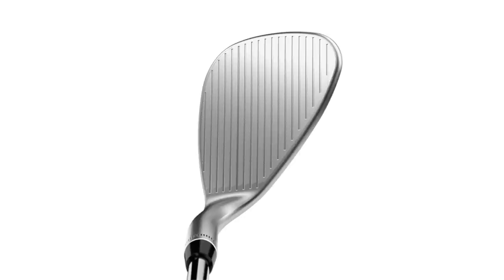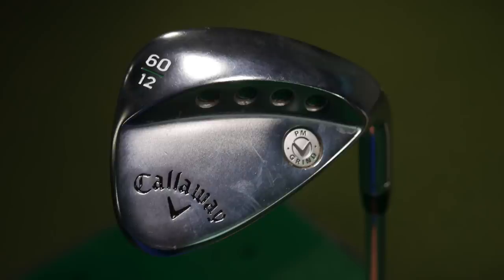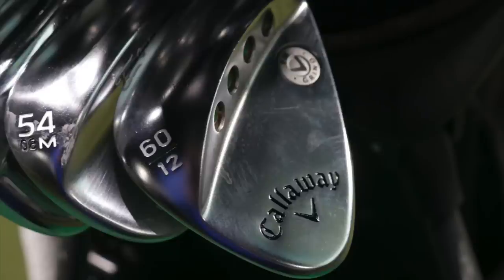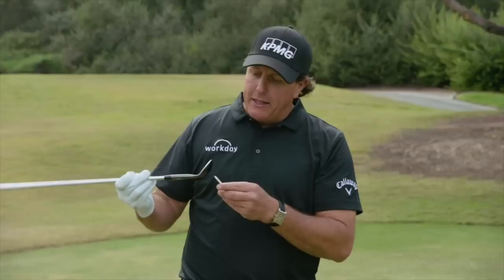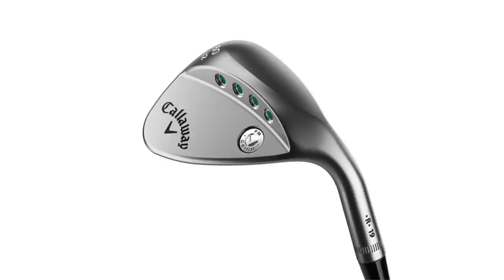I also have a Callaway PM Grind 60-degree in the bag. It has a wider face with a lot more surface area — it's been received differently among players, some just don't like looking at it. Honestly I didn't think I'd put it in the bag, but I took it out and hit some wedge shots and compared it to the SM7 and it was incredibly forgiving. Easy to get the ball up in the air, hit flop shots, slide the club face right under it. It's very easy to hit out of the sand — essentially Phil's favorite club for open flop shots. So I figured I'd give it a go.